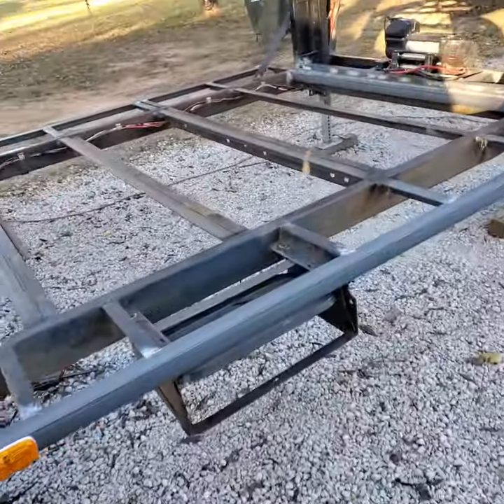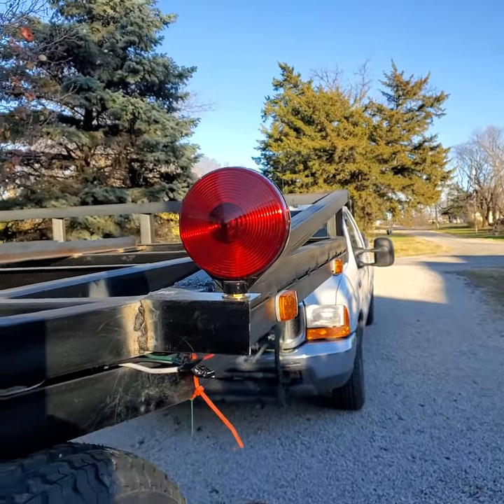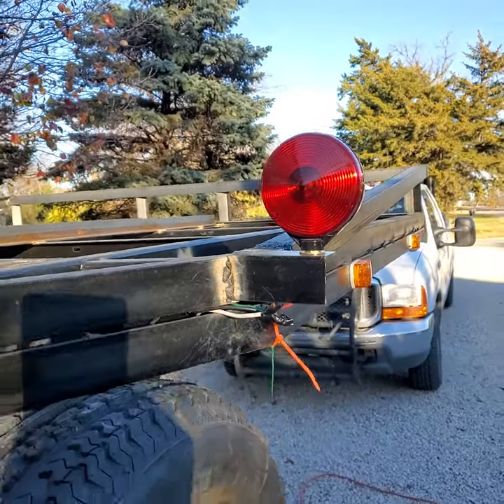No bracket lights, turn signals. We got extra brake and taillights up here so that they can't say, well, I didn't see your lights.